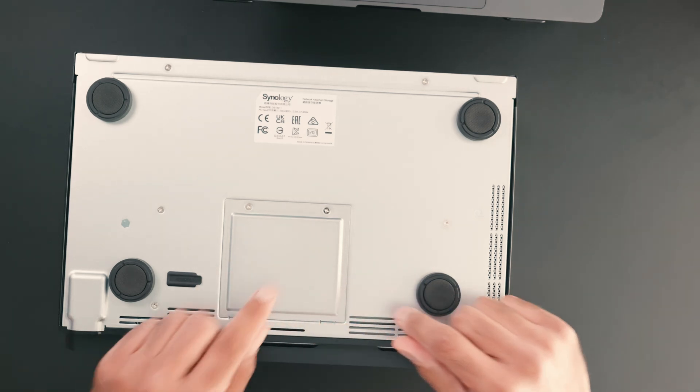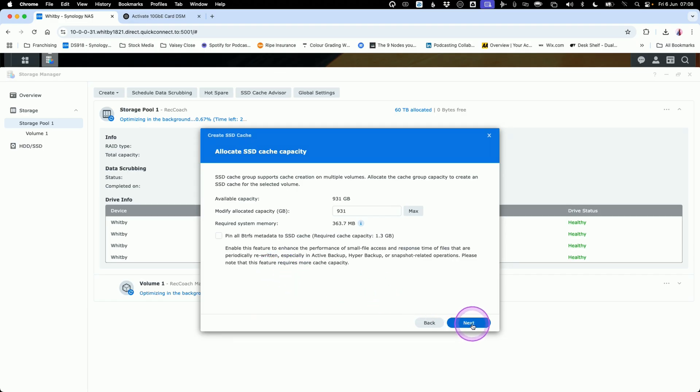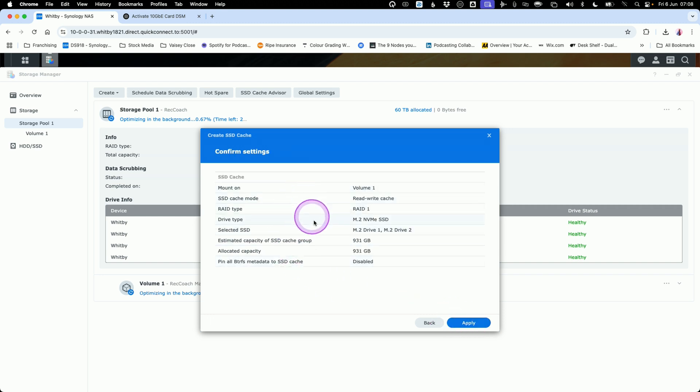The final step — which should have been the first — was installing the RAM. It arrived several days late. You turn over the NAS, power it down, unplug everything, pop off a couple of screws, and remove the original RAM, which is only 4GB. I installed two 16GB sticks to give me a total of 32GB, which is the maximum for this model and more than enough for my needs. I also configured the SSD cache in read-write mode to get the best performance for video editing.